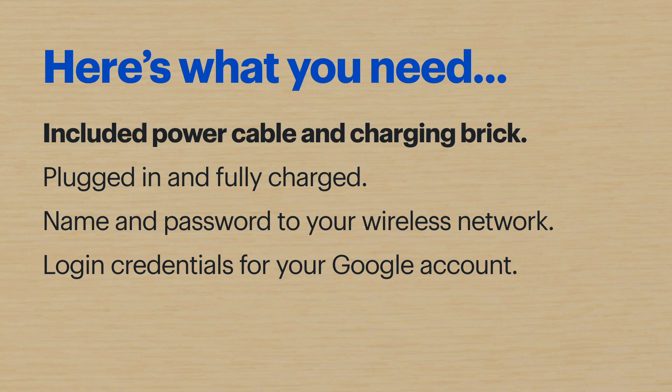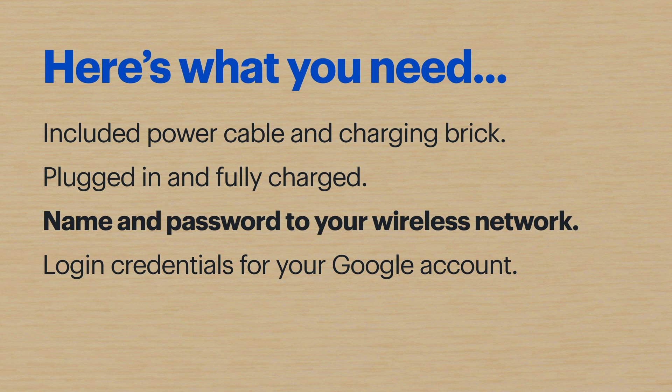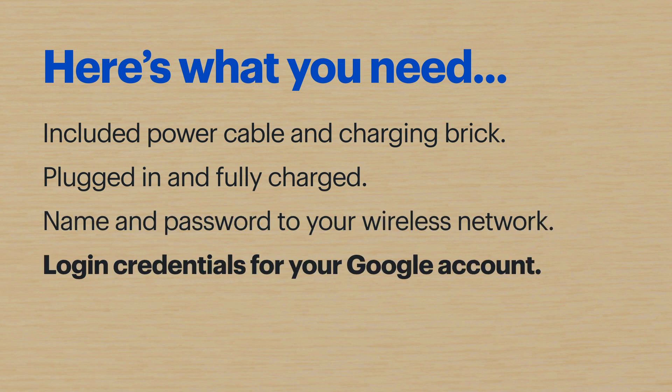Hi, I'm Agent Weiss, and today I'll show you how to set up a Samsung Galaxy Z Fold 2 5G. Here's what you'll need: the included power cable and charging brick — make sure the phone is plugged in and fully charged — the name and password to your wireless network, and the login credentials for your Google account if you have one. If you've set up a new Android phone before, the process will be similar, but the fun and magic of the Galaxy Z Fold 2 5G happens after the setup.